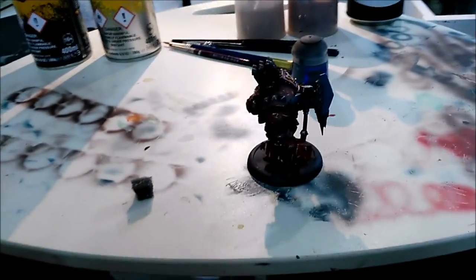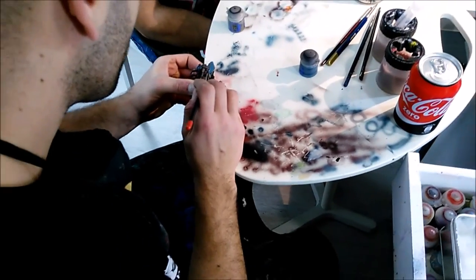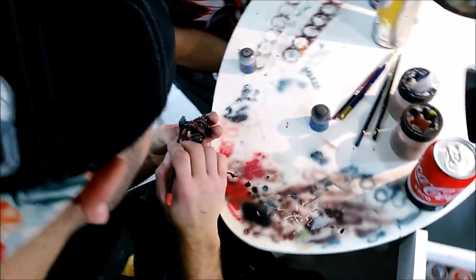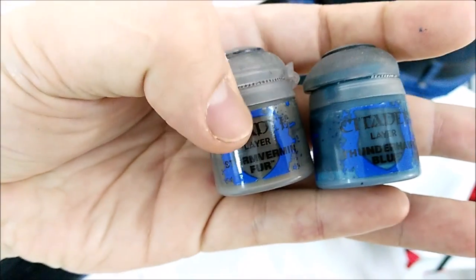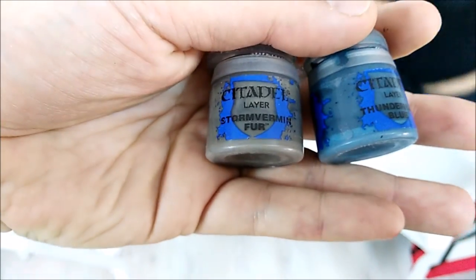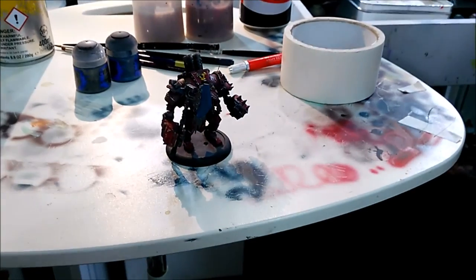First of all he just used Thunder Hall blue layer, just a fine base coat on the axe, and he's going to start in a moment with two different colors. The axe has some small pieces of ice and he's going to paint those with Stone Burmim Fur, also using that color on the base. The main body of the axe he just painted with Thunder Hall blue. So this is the base coat done.